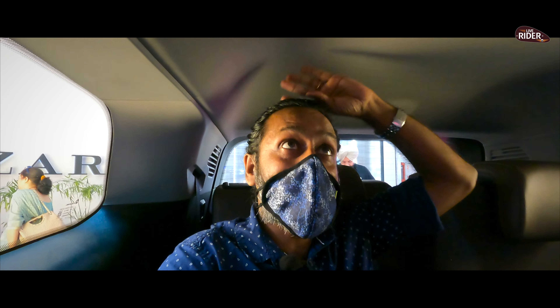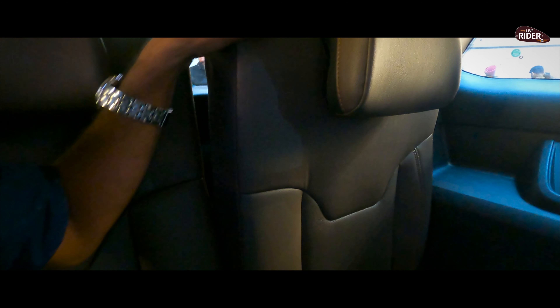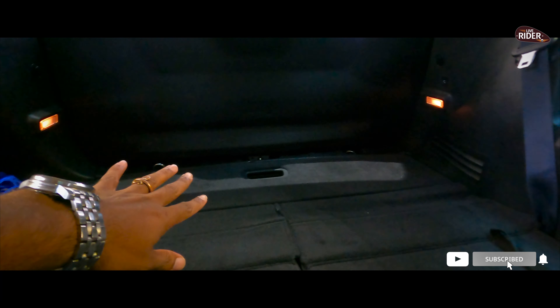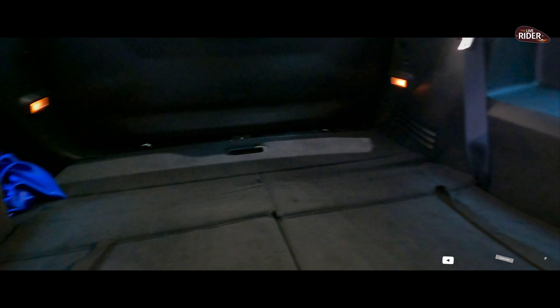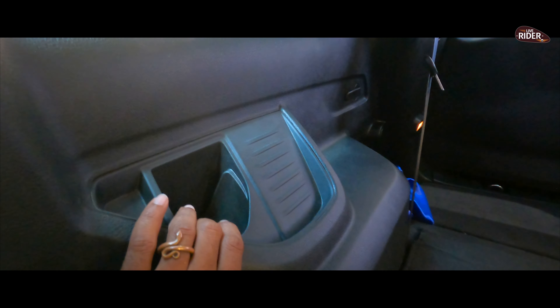The height in the back is not too much, but decent. There is an AC vent given here. If you look at the third-row seats, the finish is slightly different — not as premium. If you fold the back seat, you can get enough boot space, and you can increase it further. You can keep bottles here as well.